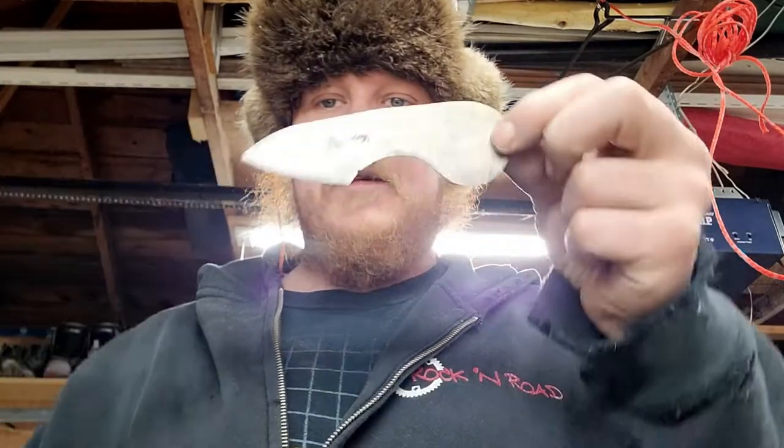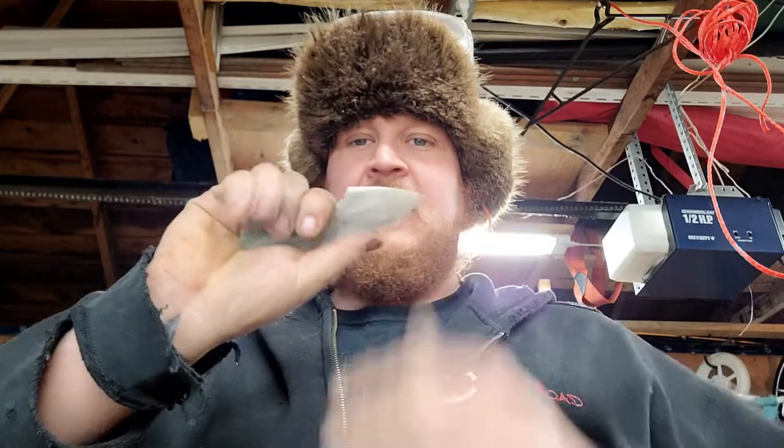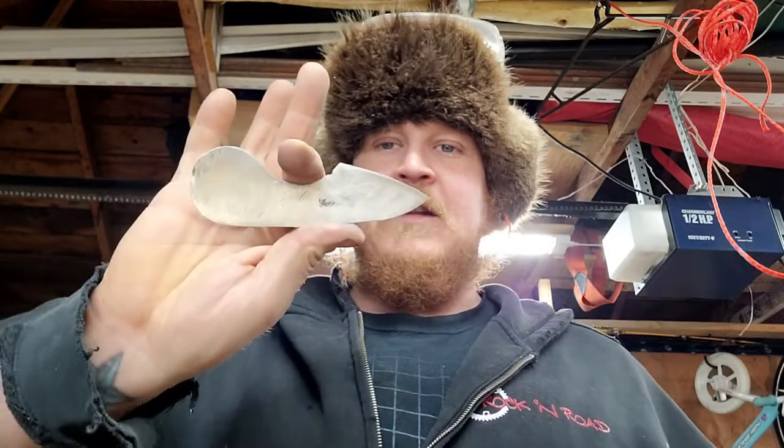It took me a whole like hour and a half. Now I've got a nice razor-sharp bushcrafting knife. I'm going to make a quick little handle for it and a little sheath. But other than that, that's it.